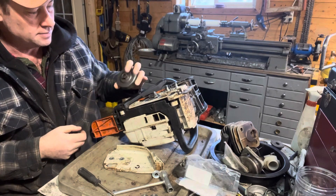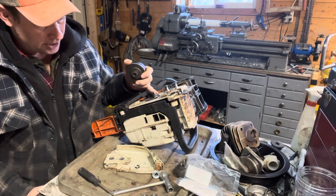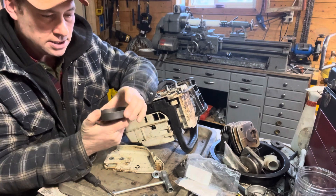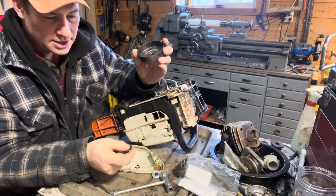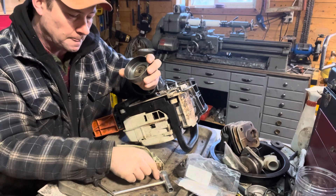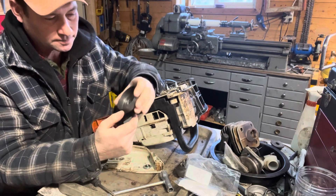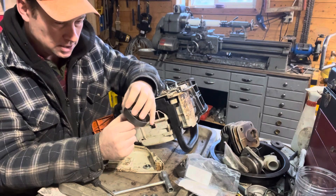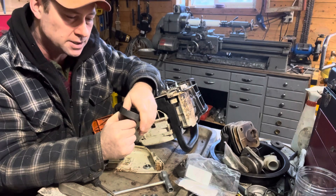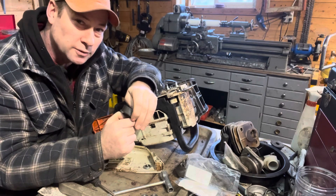It actually has the smaller center in it. There's another number out there that is for a larger center, but then you need a different clutch bearing, so that's why I'm going with this one. So we've got our clutch drum — we definitely need that — a new rim sprocket, a new washer, and a new e-clip.